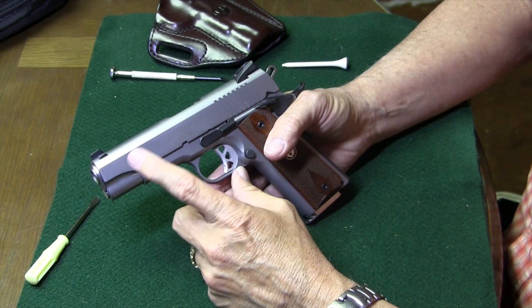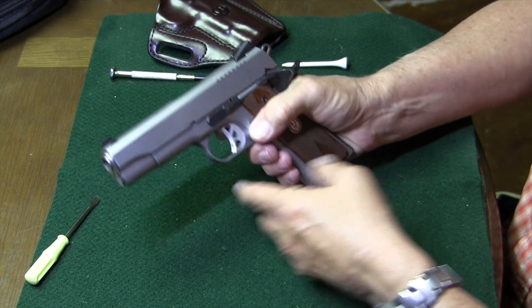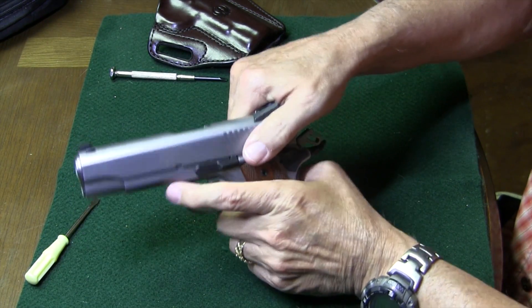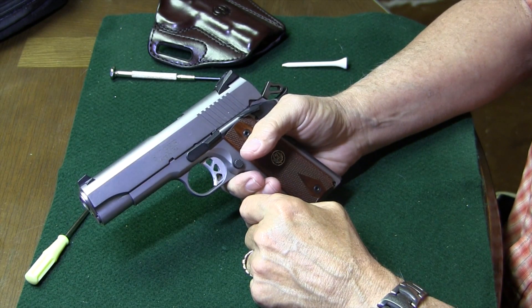Hey y'all, Jay on Real Guys Reviews. I'm here today to field strip for you the Ruger SR 1911. Let's go ahead and get our magazine out and get the gun cleared. We'll make absolutely sure we're cleared, and we are. So let's go ahead and get it field-stripped.